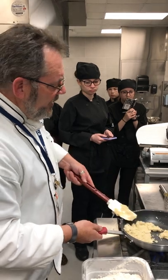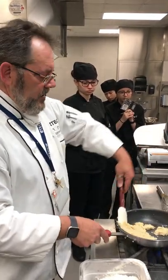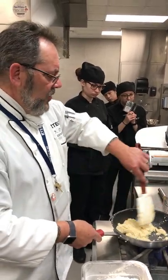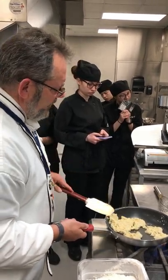So, velouté. Who can tell me what a velouté is? We did the lecture on mother sauces, right? So what's velouté? Just a real basic definition of it.